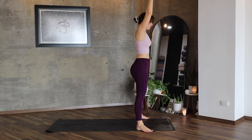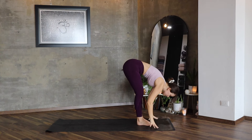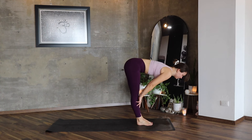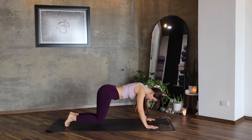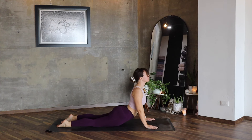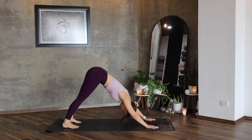Stay here, inhale, return your feet, Uttanasana, Ardha Uttanasana, lengthen your back. Exhale, feet to plank and lower — knees, shoulders, hips, cobra and downward facing dog.